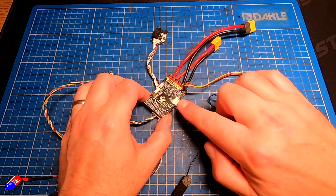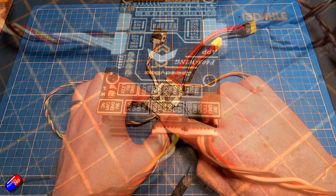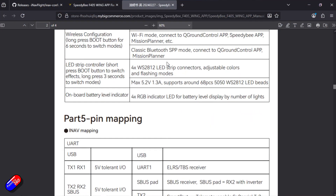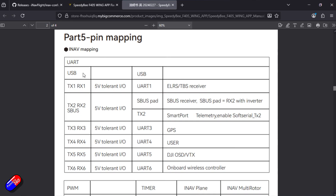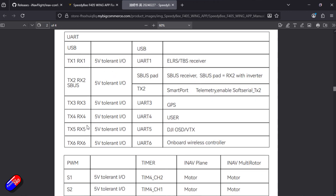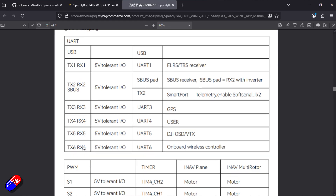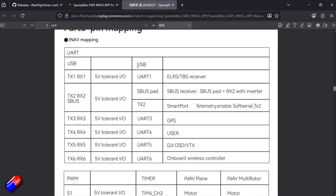So that's how it's all connected together. The really nice thing is that it's written on here what each of the pins are, so I can see at a glance what UART is which. And another reason why I like these flight controllers is because in the manual we have the actual mapping. We can see UART1 is for the ExpressLRS receiver, UART2 is the SBUS stuff, UART3 is the GPS, UART4 we can use for whatever we want, and UART5 is for the DJI OSD stuff. This makes it super easy to configure in iNav 8.